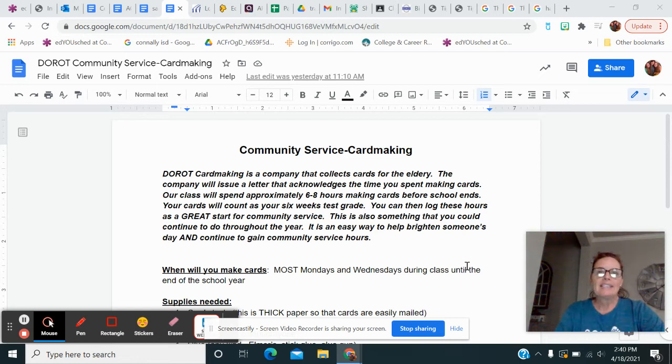Hey guys, I'm here to talk to you about some community service that we're all going to be doing together. I noticed on our last self-confidence unit that a lot of you were really lacking in community service. So I have found something that you can either A do from home, or B do in school, and C the good part is you can continue to do this throughout the year if you want to build up community service hours.